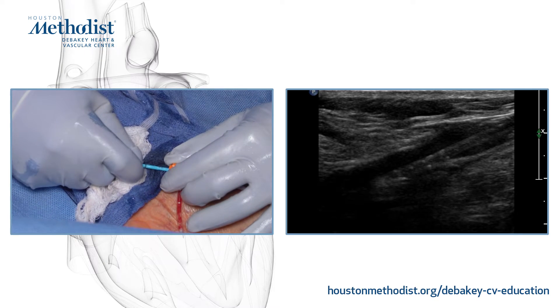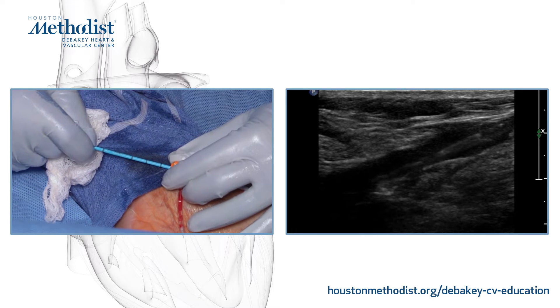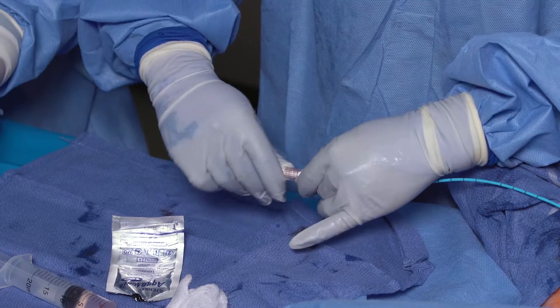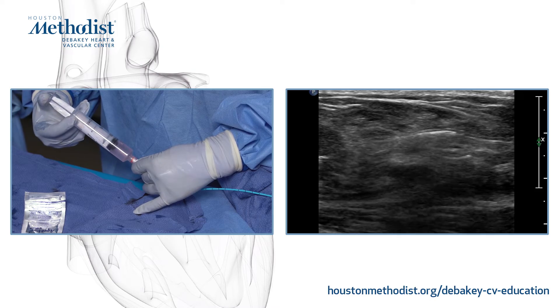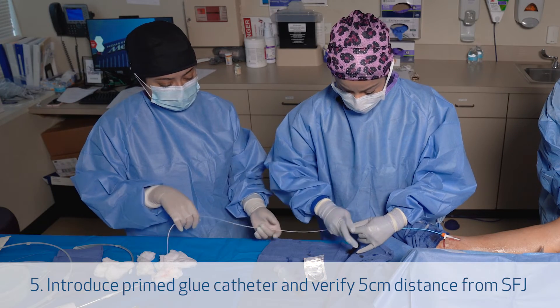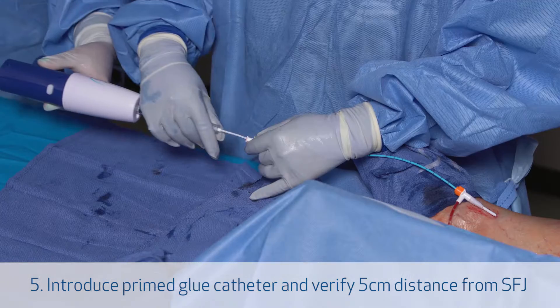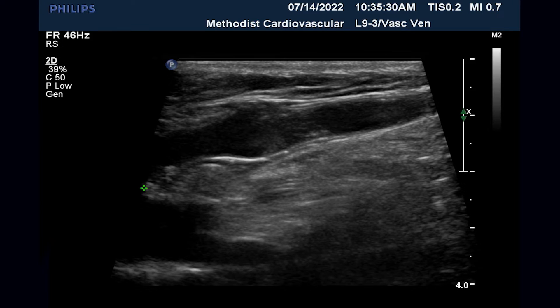We visualize the blue catheter once again at the saphenofemoral junction, and at that point we pull it back 10 centimeters. We then remove the dilator and do a forward flush with saline. Now we're introducing the glue catheter, which we primed before. This screws into the blue catheter, and now the tip of the glue catheter should be 5 centimeters from the saphenofemoral junction. With VenaSeal, you want to be 5 centimeters away, unlike the thermal techniques where you want to be 2 to 3 centimeters away.